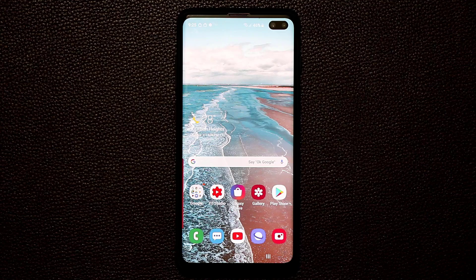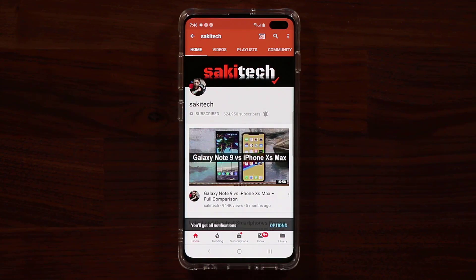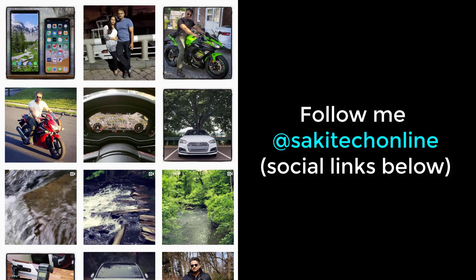That brings us to the end of the edge lighting tutorial. Those are all the tips, tricks, and features you need to fully utilize your edge panels. If you have any questions or comments, drop them below. Don't forget to subscribe to Socky Tech, click the bell icon for notifications, and follow me at Socky Tech Online on Twitter, Instagram, or Facebook. Have a fantastic day!